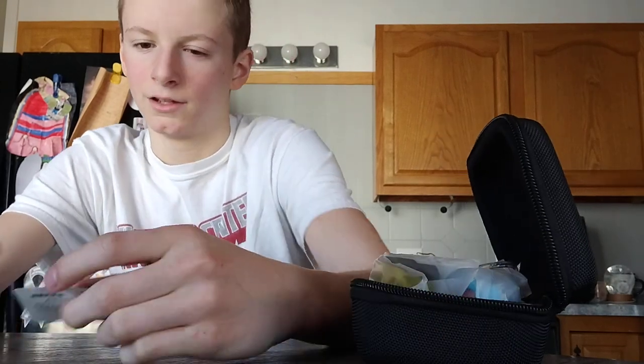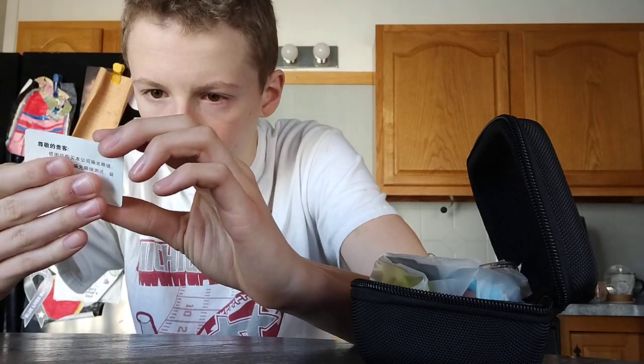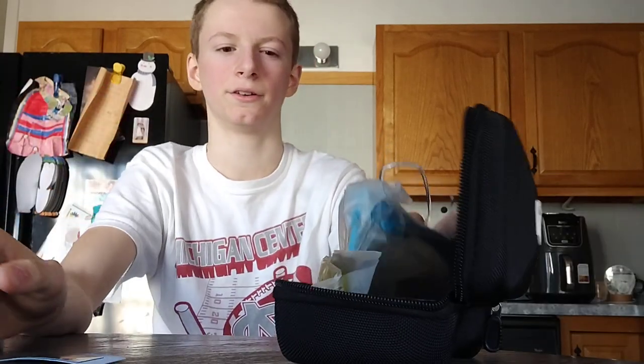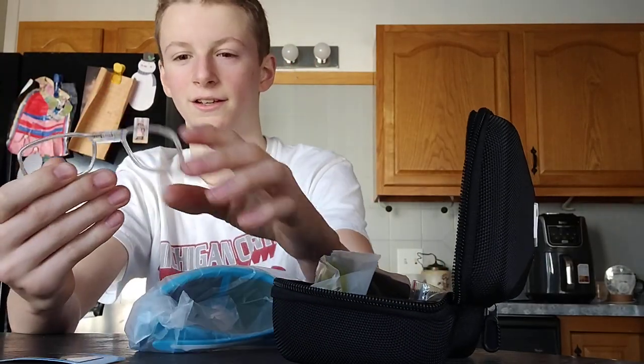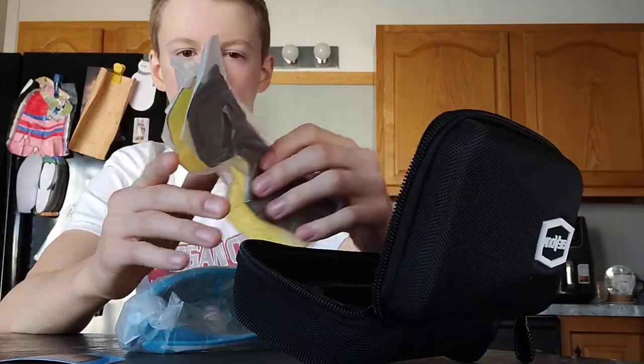Alright, and then I can't tell what this is. It says wear glasses to see the beautiful pattern. I don't know. Dude, these are clean. I'm gonna have to see if there's instructions.